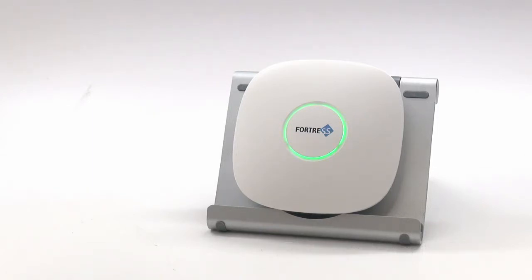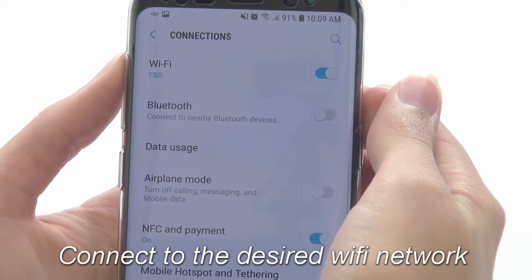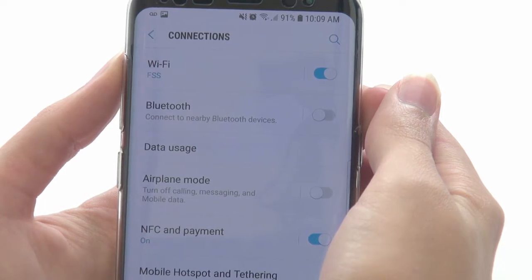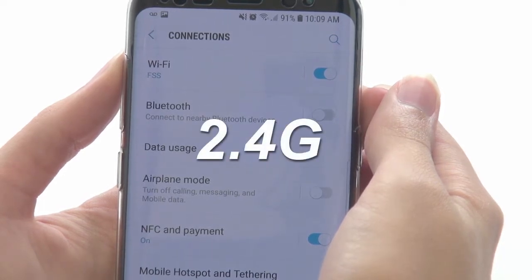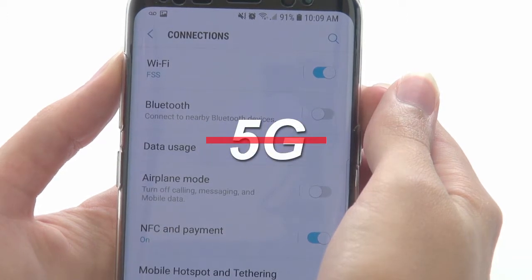Before the system is connected, a blue light will be flashing periodically. Our first step will be to connect on your phone to the Wi-Fi network you intend to pair the panel to. Keep in mind that this needs to be a 2.4 GHz network — the panel cannot pair to a 5 GHz network.